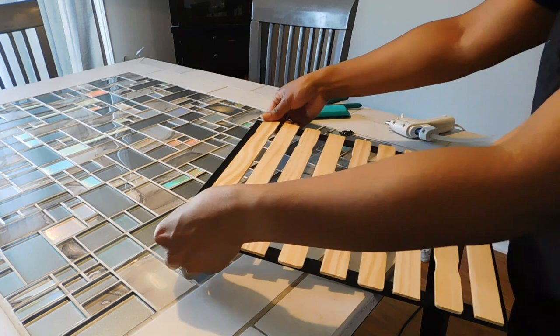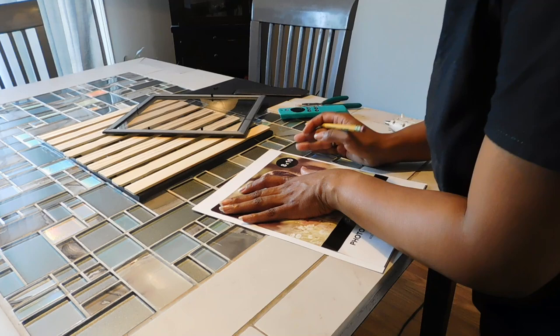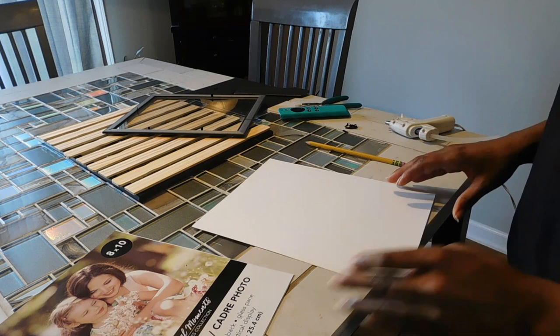Once that's complete, take your 8 by 10 frame and line it up on the fern print you printed. Trace it to make it an 8 by 10 instead of the standard 8.5 by 11 paper size. Then just use scissors to cut off the excess paper.